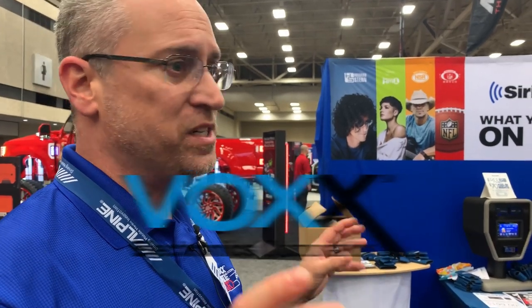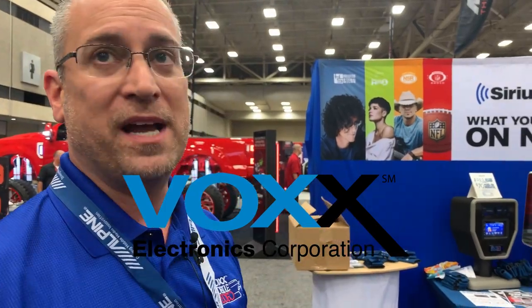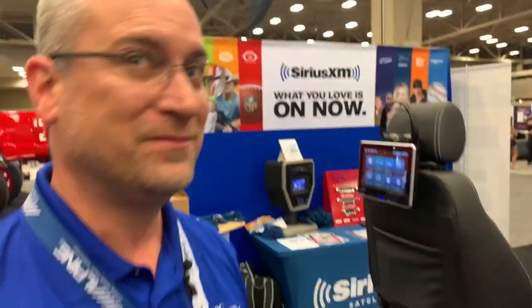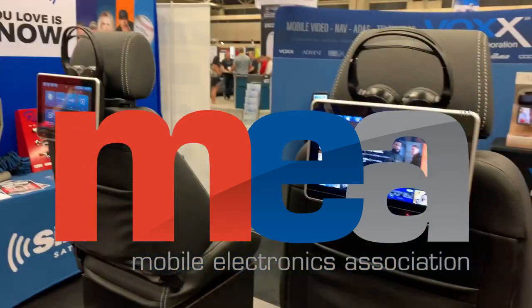This is soup to nuts — a kitchen sink of rear seat entertainment with every conceivable feature a consumer could want, focusing on today's smart TV consumer and bringing that smart TV experience from the home right to the backseat. You can buy it through traditional 12-volt retail or at your car dealer.